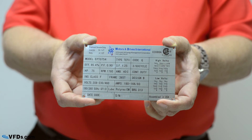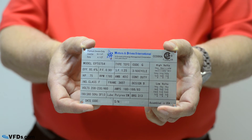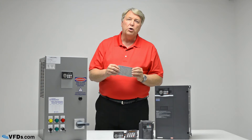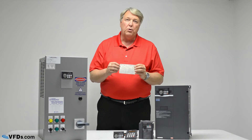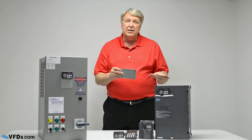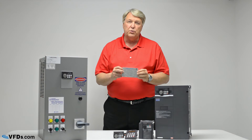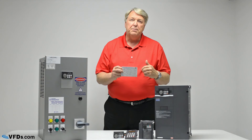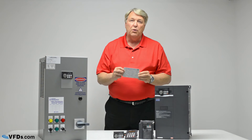And finally, the thing you're going to want to look at carefully is the FLA. FLA stands for full load amps. Every motor will have a full load amp rating and you need to make sure that the drive is rated at least as high as the full load amps rating. If the VFD is higher than the full load amps rating, that's fine, but it must be at least as much as the rating.